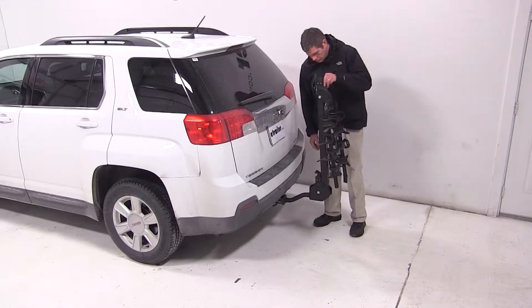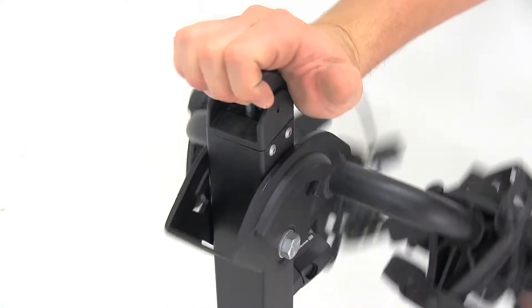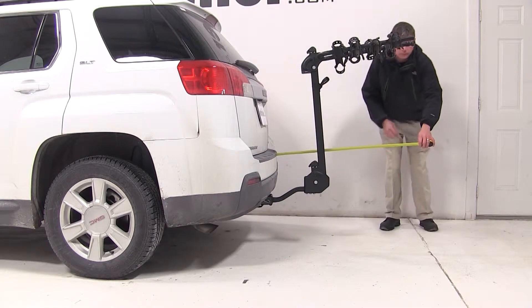With our mast back in its upright position, we'll now pull the black lever located on the top of the mast. This will allow us to swing out our dual cradle arms. With the arms extended, we've added a total of about 38 and a half inches to the length of the car.